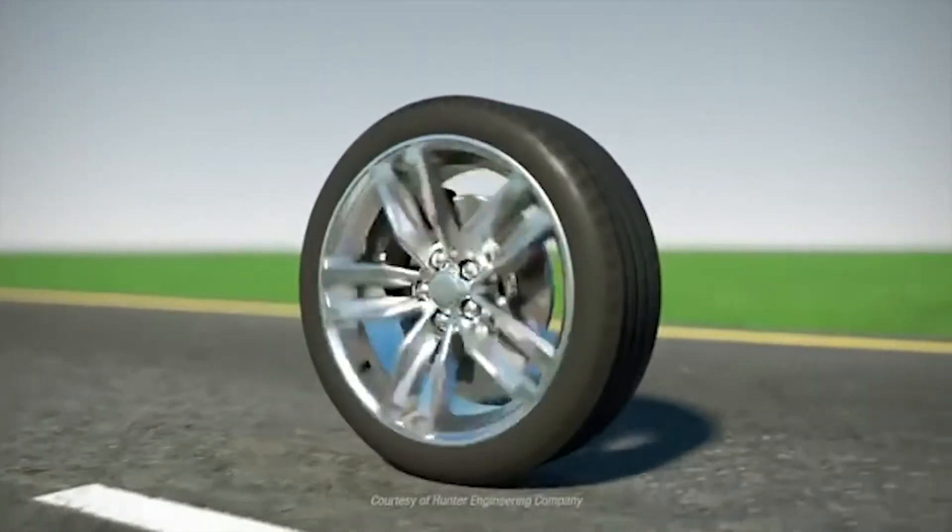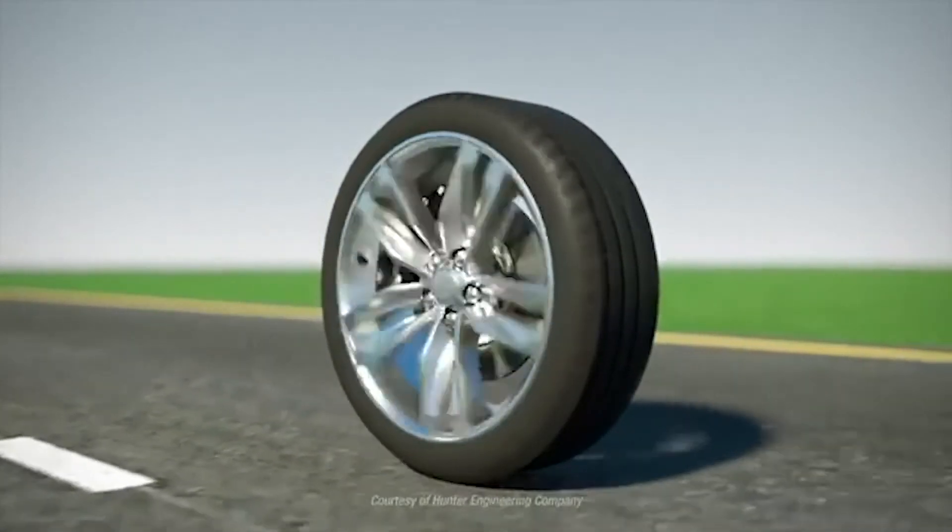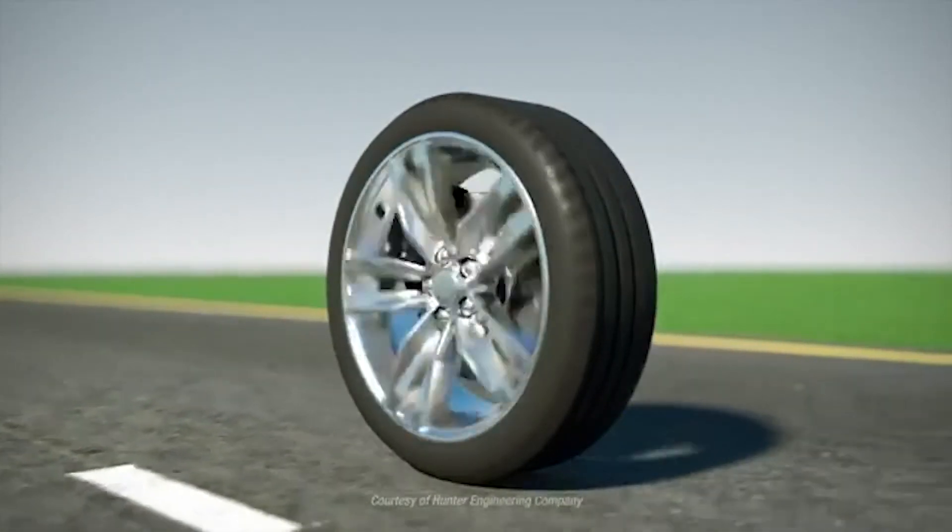The first part is understanding the problem. Chances are the rim has runout and other issues — that means it's not running true. Also, tires can have issues with radial force variation.